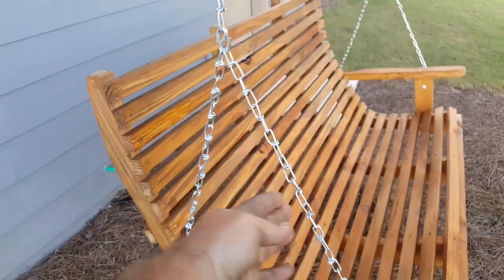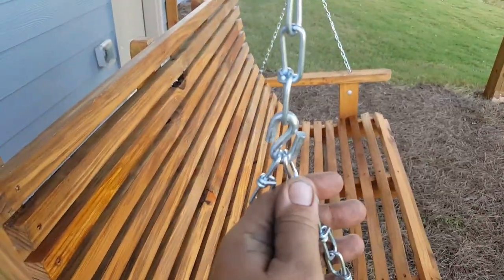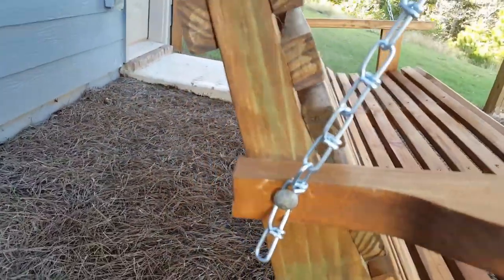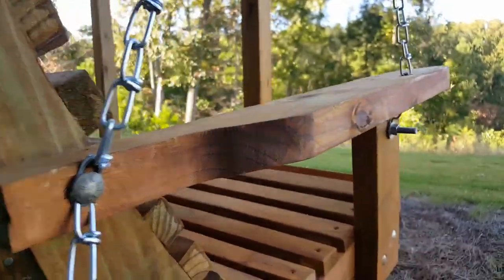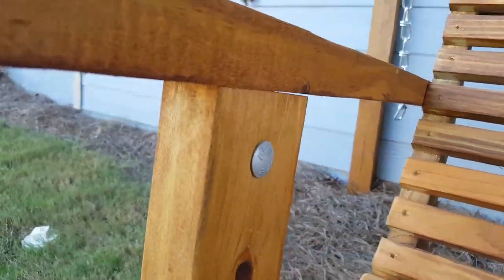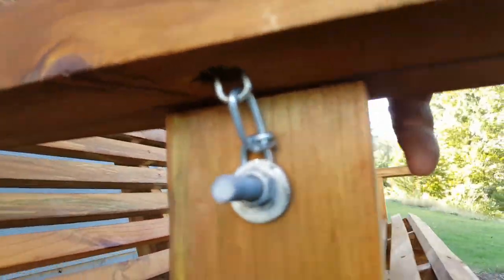You hang the chain from the hooks. When you hang it, you're going to have two spots — two chains dangling because of the S-hook. Then you go to the back bolt, undo the nut, pull the bolt out, put it through the chain, and tighten it down.